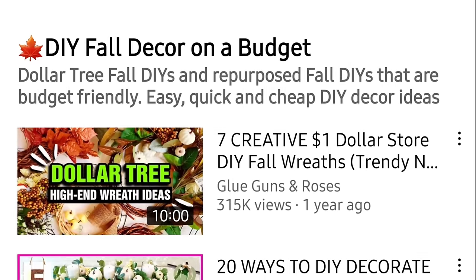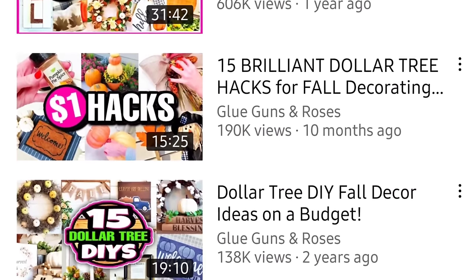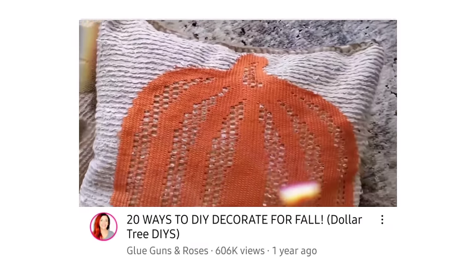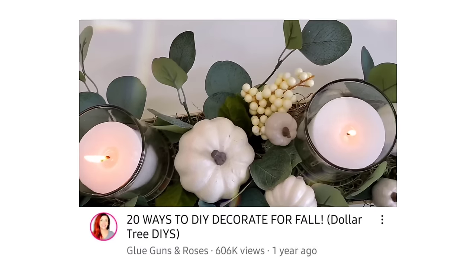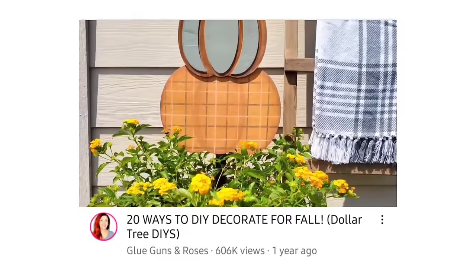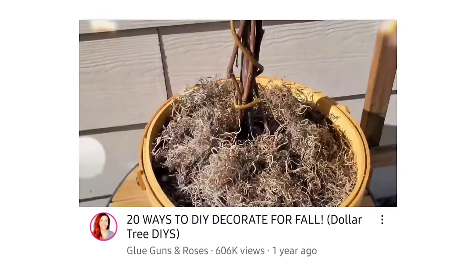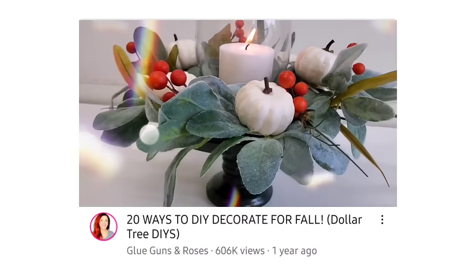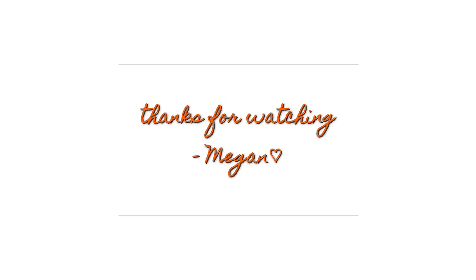Just because this video is over doesn't mean the fall fun has to stop — I have an entire fall playlist on my channel, and I'll have my top 20 fall DIYs from last year linked in the description below. Thank you so much for watching. Let me know in the comments what DIYs you want to see this fall, or even what you want to see this Christmas. I will catch you next time!